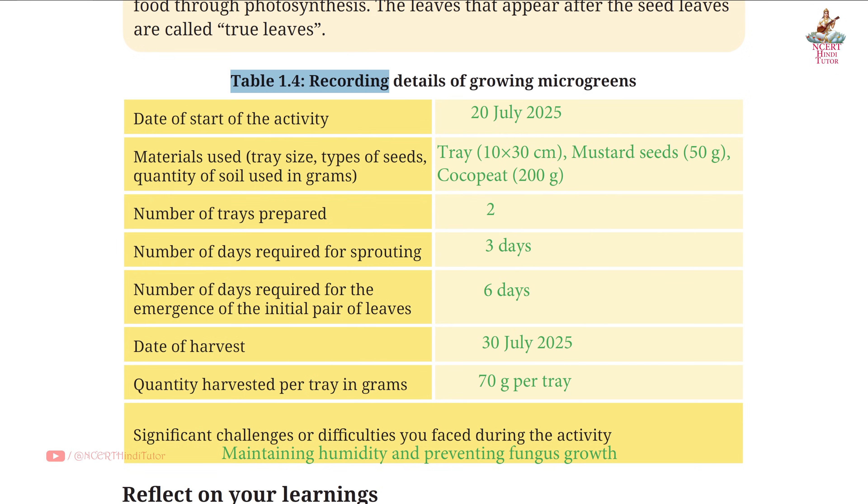Table 1.4: Recording details of growing micro greens. Date of start of the activity: 20 July 2025 — friends, you can write the current date here. Materials used: tray size, types of seeds, quantity of soil used in grams. Tray: 10 by 30 centimeters. Mustard seeds: